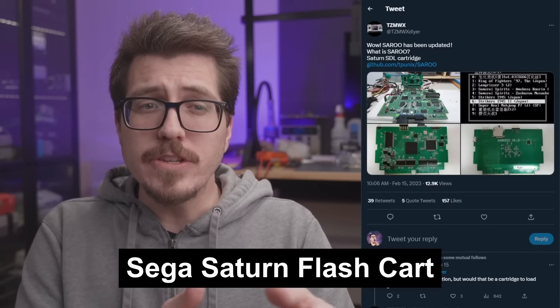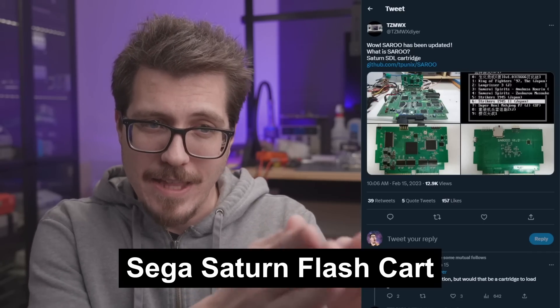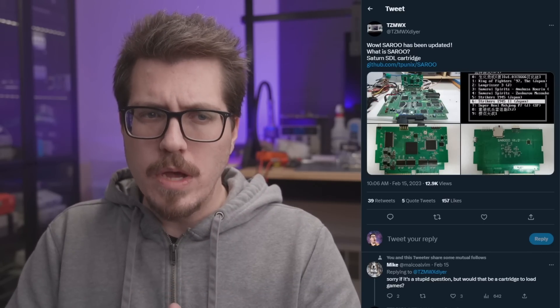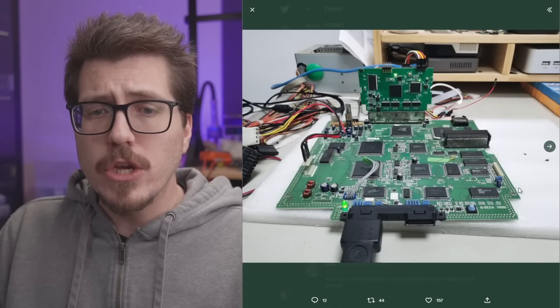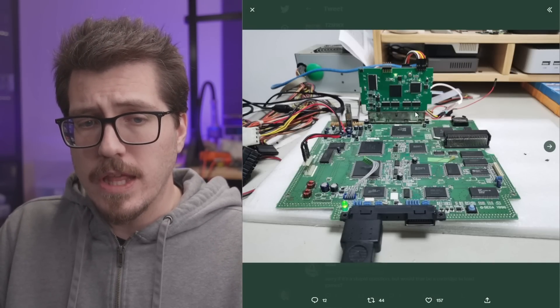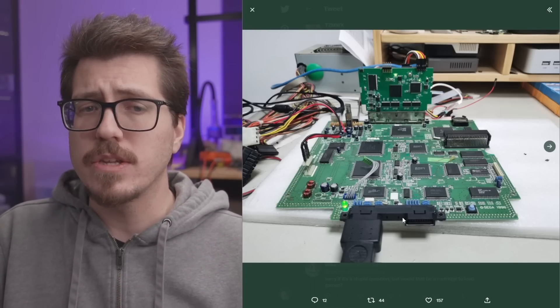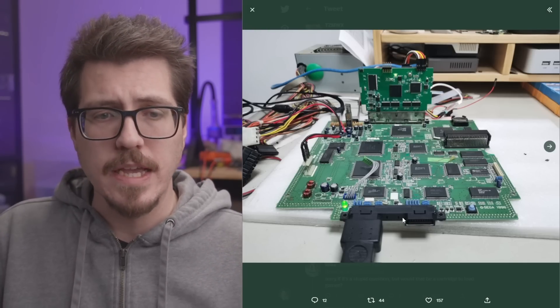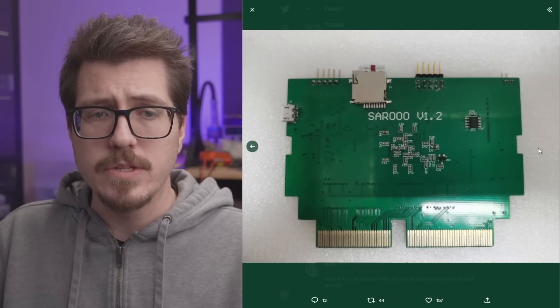Next up this week is an interesting Sega Saturn project from TZMWX. This is called the SARU, and it's a Saturn SD loader cartridge — basically a flash cart for the Sega Saturn. Looking at the pictures, it looks like it's just the cartridge itself, with no other boards. I figured they might have to do some other kind of internal modification to get this flash cart working with the Sega Saturn, but I don't really see anything other than this PCB that goes into the cartridge slot.